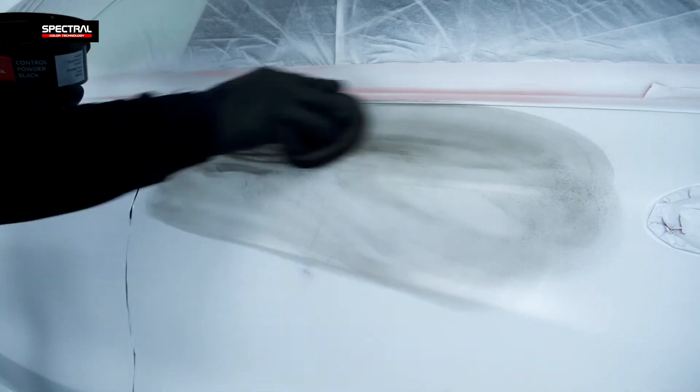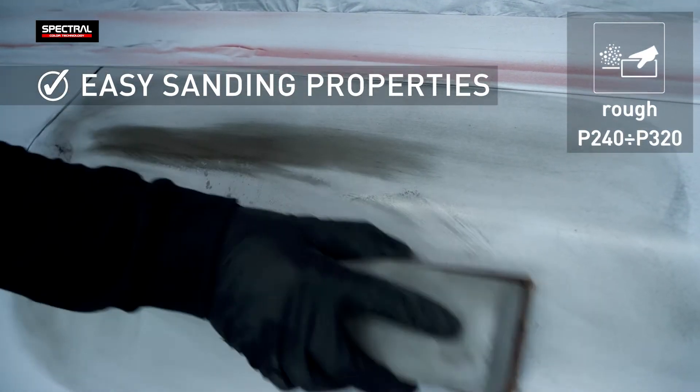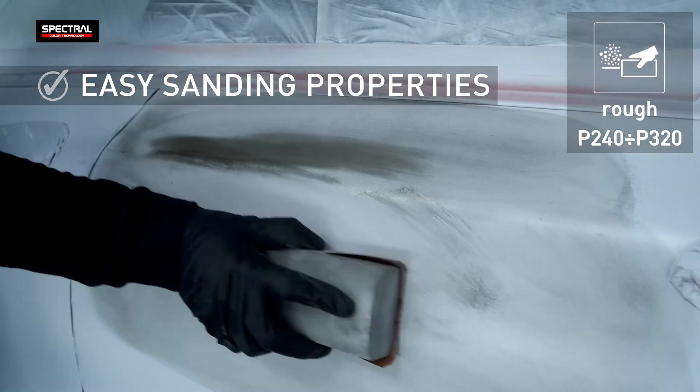The product has perfect sandability. Rough sanding with P240 to P320 grit paper, and finishing sanding with P400 to P500 grit paper.